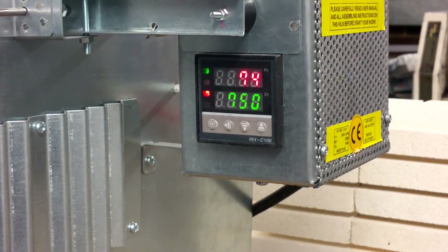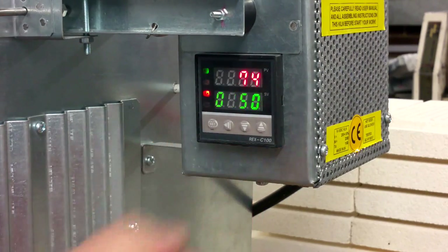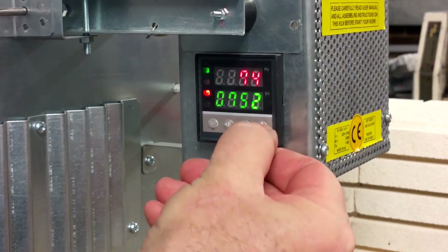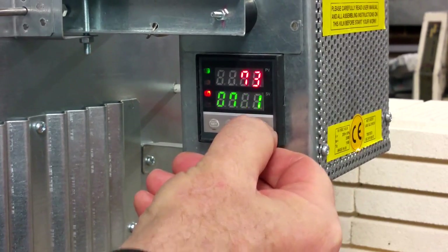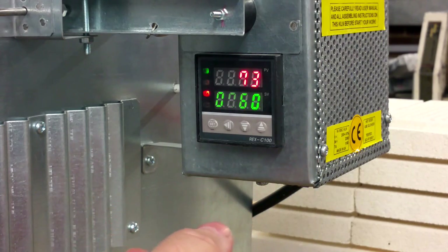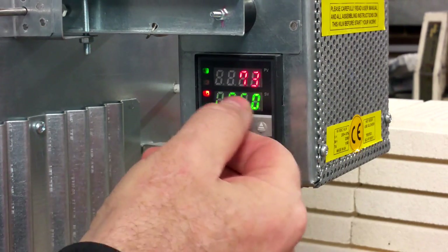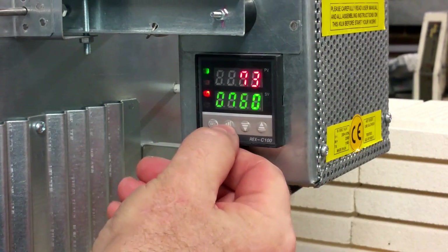When you are programming your controller, no matter which table — first, second, or third — you will need to change digits. For quick changing, here is how to do it faster. For example, you need 1100 degrees but your controller shows 750 degrees. If you increase one by one it will take you half an hour. Instead, understand clearly what temperature you want — if it's 1100, it should look like 1, 1, 0, 0.